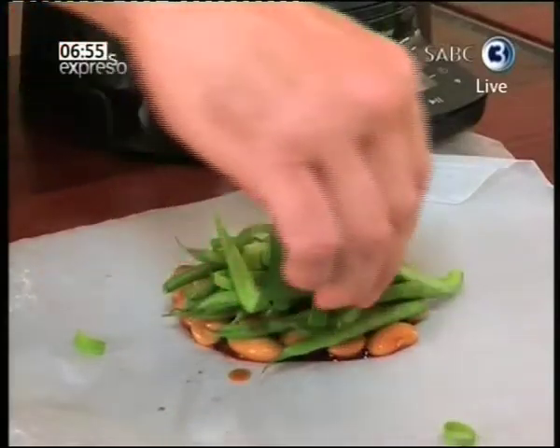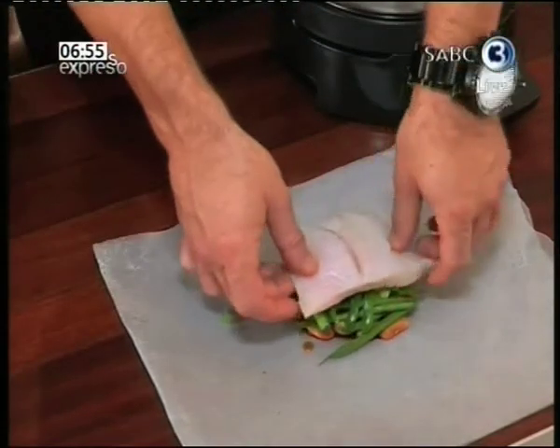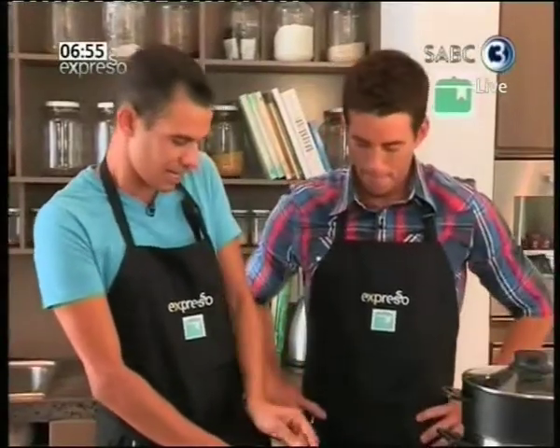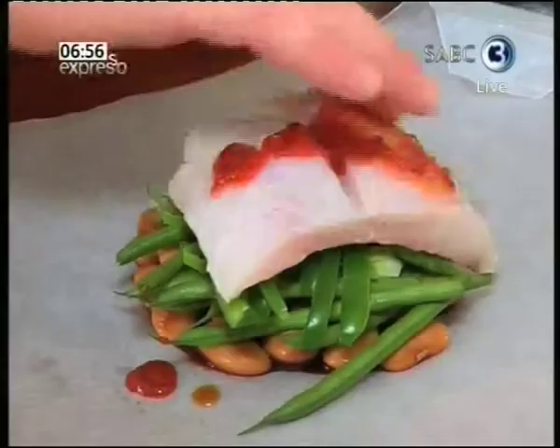This recipe works best with a fillet of firm white fish. We're just going to layer it on top. I'm then going to take a little bit of this pepper chili sauce and pour it over. Just massage it and spread it over the fish.